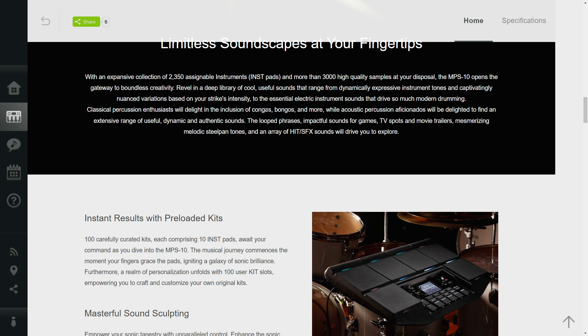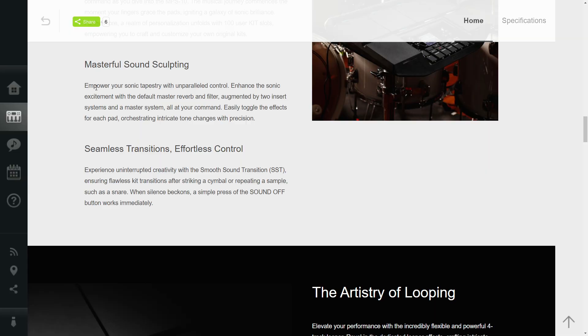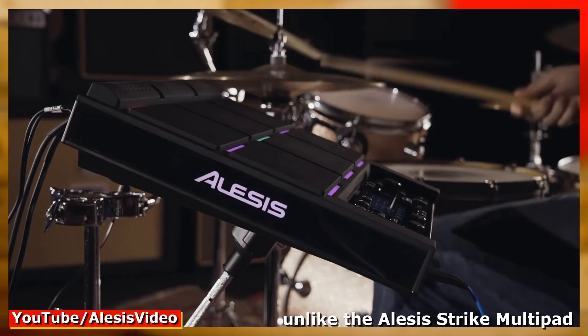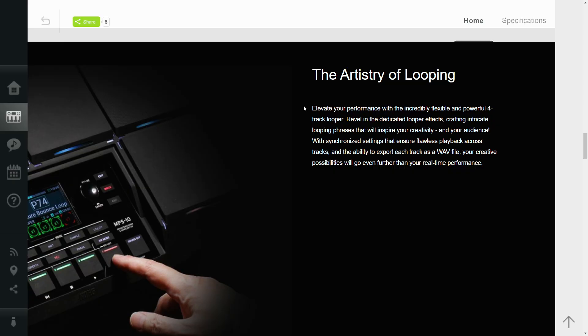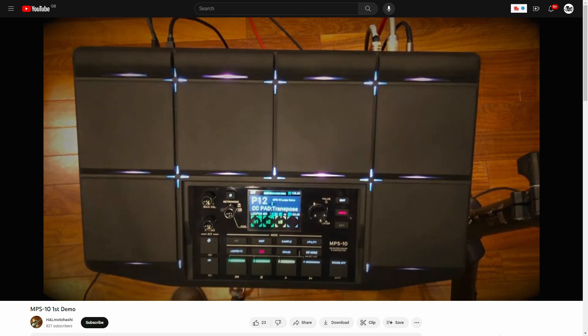Before Yamaha fans bite my head off — yes, I know the DTX multi-12 can layer up to four sounds per pad, but I want more. There are 100 stock kits and 100 user kit slots, which puts it on par with the SX Pro. They also talk about smooth sound transition, which ensures flawless kit transitions after striking a cymbal or repeating a sample — basically if you hit a sample and change the kit it won't instantly cut the sound off, which is great. The looper capabilities look really robust, and the one demo video I've seen demonstrates that well.